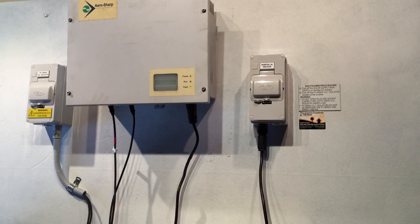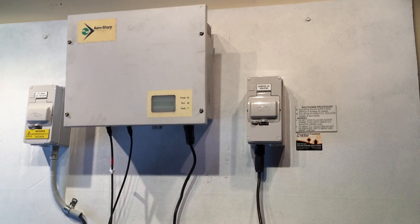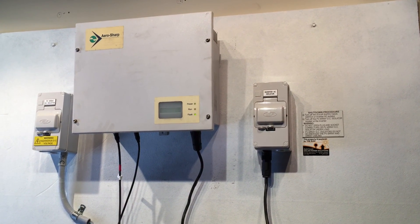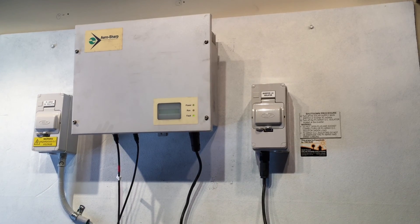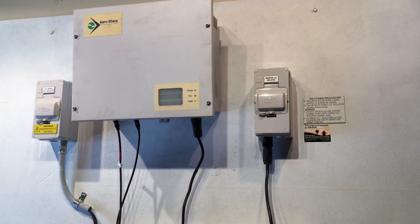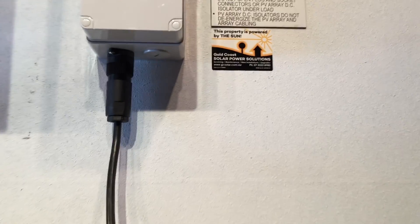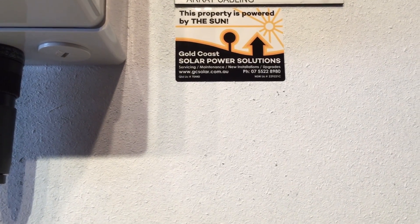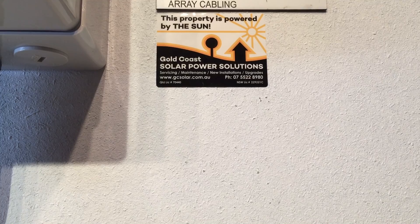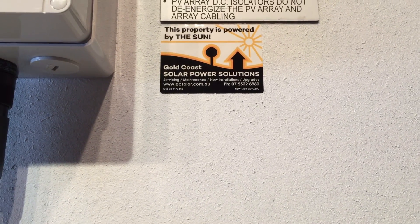If your AeroSharp inverter is showing the fault light and the power light but the run light is not on, then the system is unfortunately not working and it will need to be either repaired or replaced. If you need any help with that, please contact Gold Coast Solar Power Solutions — we're here to help. We can help you get your system back in action as soon as possible. Thanks very much.